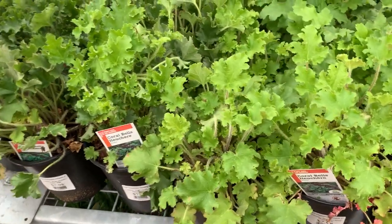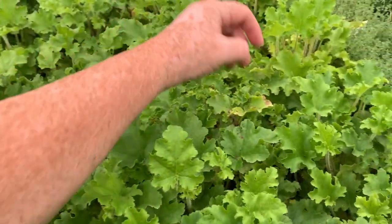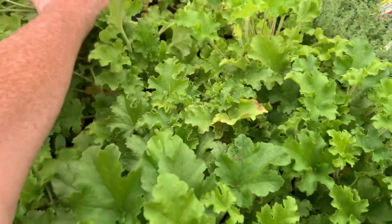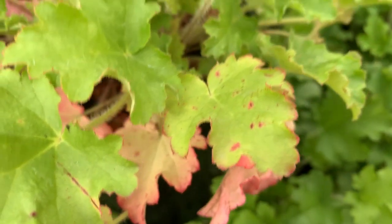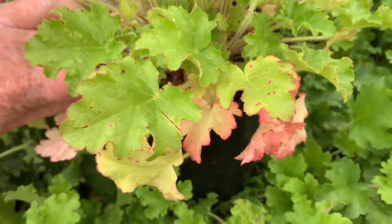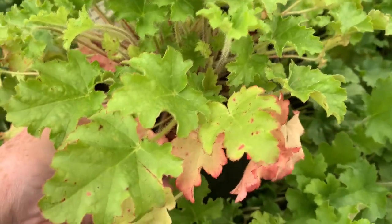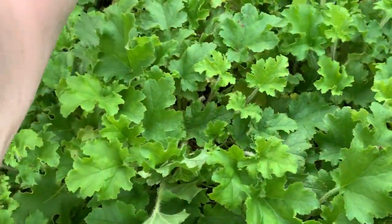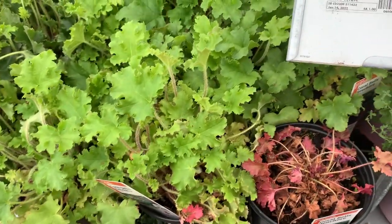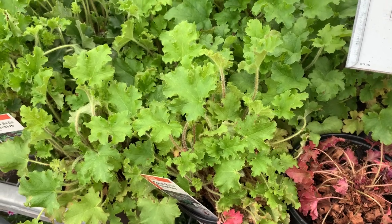The key thing with heucheras is to be very leery of the zones and the climate you're in. If you're in zones four to nine you should be able to grow these, but they'll still be short-lived at three to four years. They also get a disease — it sounds like an Italian pasta but it's called rust, a fungus that causes little spots on the leaves. Avoid plants in stores or nurseries that have those spots, because that can affect the rest of your plants.